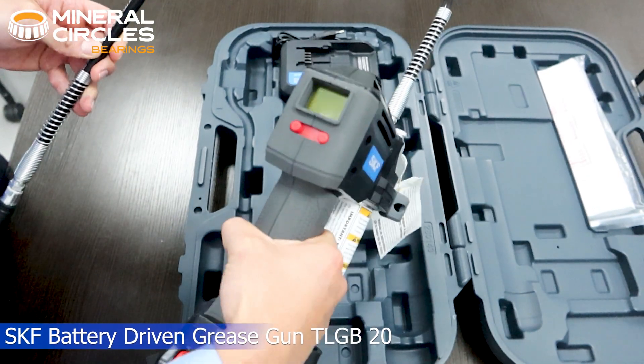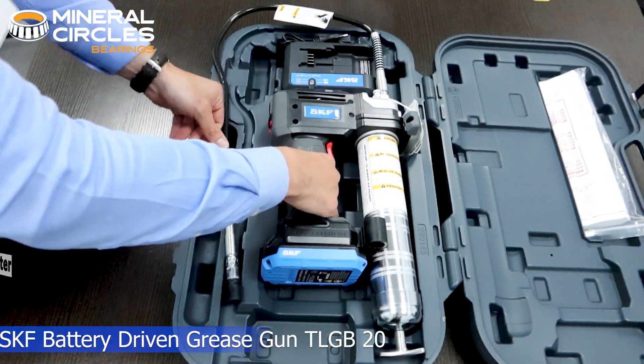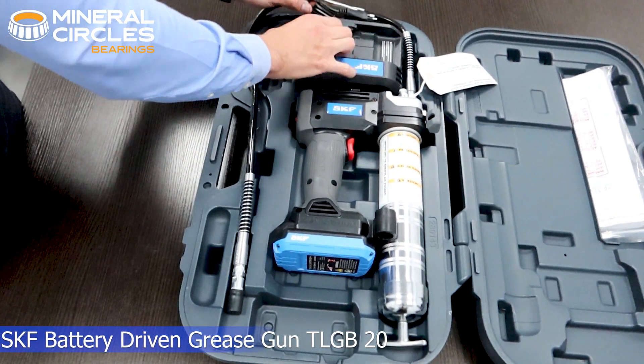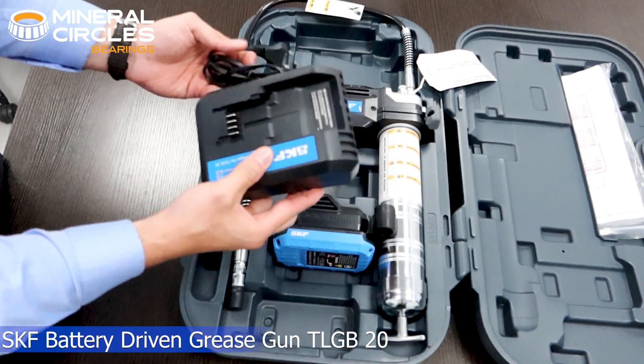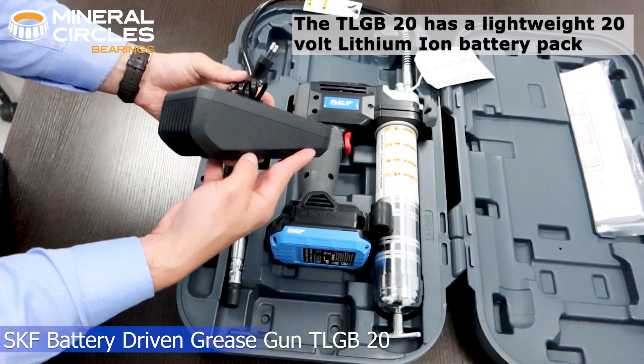The technology and reliability installed in this versatile tool reduce the risk of improper lubrication, with the help of its integrated grease meter that gives you an accurate value of how much grease is applied. The TLG B20 has a lightweight 20-volt lithium-ion battery pack.